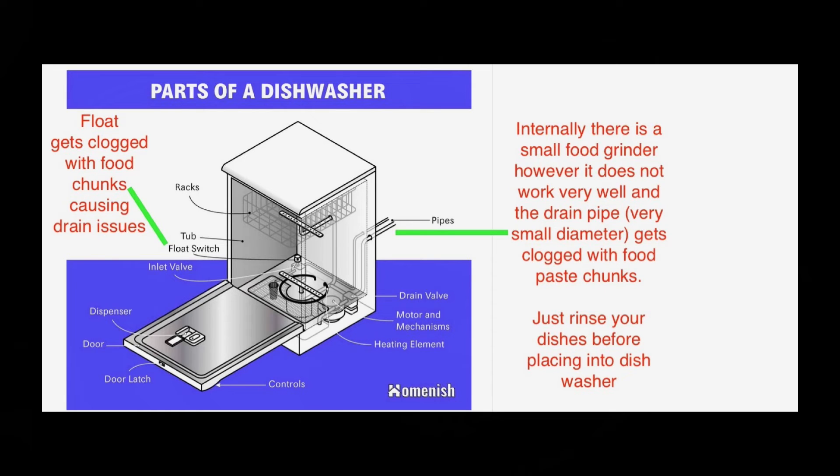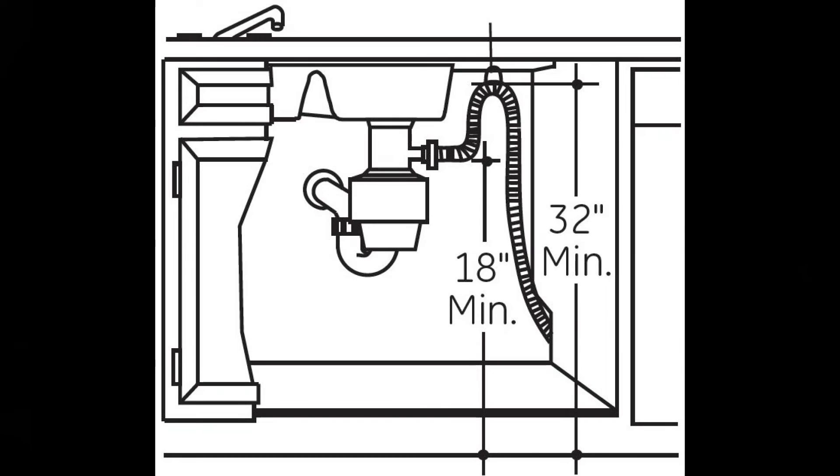You end up with a backed-up dishwasher, and then you start having odors. You have to either pull out the filter to clean it or pull everything out. Generally what happens is it will fill up with a bunch of gunk and food nasty stuff.